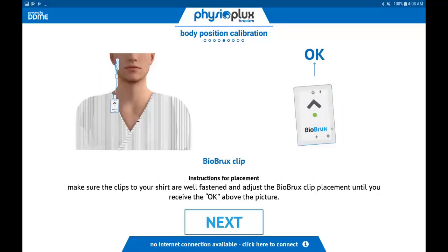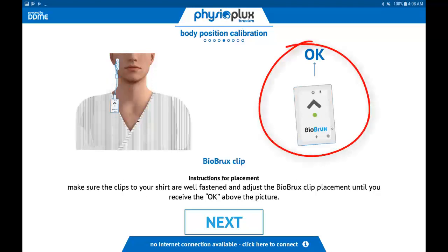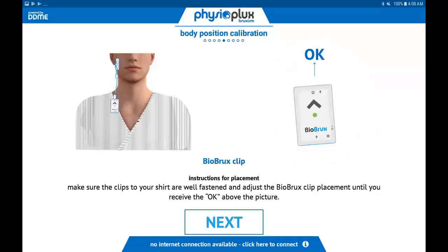The purpose of this step is to ensure the BioBrux amplifier is placed properly on your shirt or pajamas such that the body position sensor reads accurately. Confirm the up arrow on the front of the amplifier is pointing straight up when clipped to your shirt or pajamas. This is confirmed when the screen indicates OK while you are sitting upright. Once you confirm the BioBrux amplifier is in the proper position, click Next.